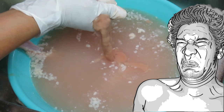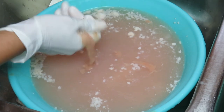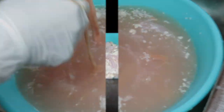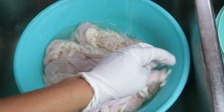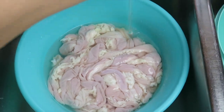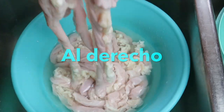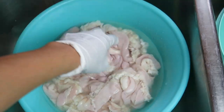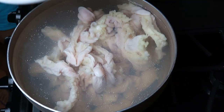Claro que tenemos que usar guantes, ya que estas tripitas tienen un olor medio curioso, nada agradable. Aquí ya están limpias y las volví a voltear a su modo normal. Hay que lavarlas unas 5 veces con agua medio tibia, y aquí ya están bien limpias mis tripitas.